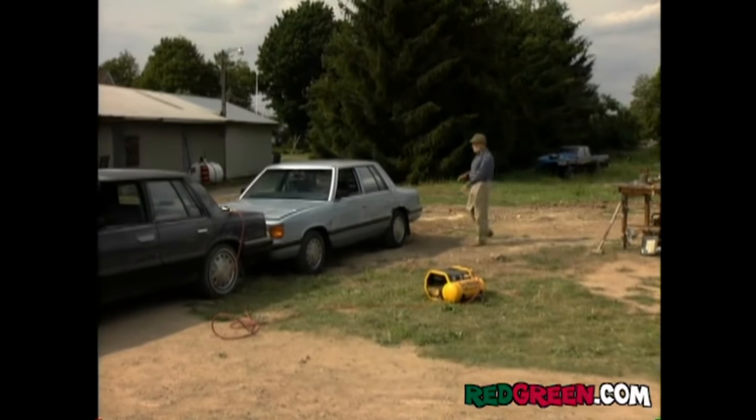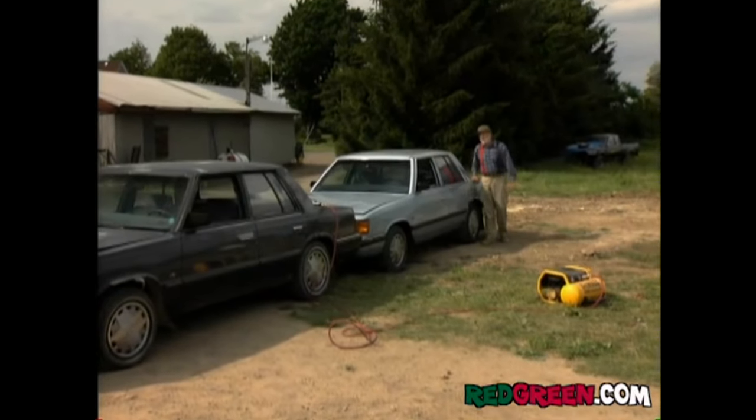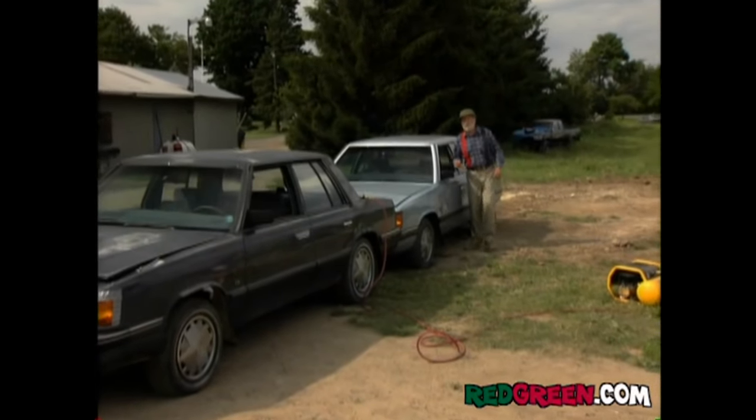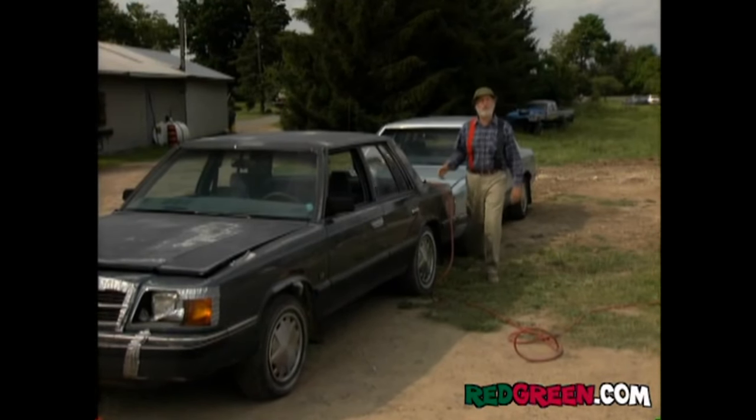I figured between these two K-cars, they should be able to make almost one drivable vehicle. That's because a K-car has no real frame to speak of and they're front-wheel drive. You could say it's spineless with a lot of dead weight at the back end. It's really the Dalton Humphrey of automobiles.